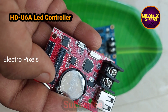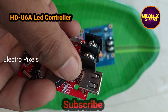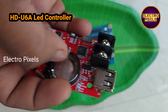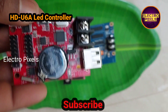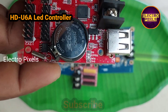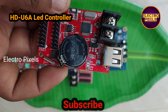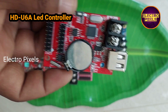It is widely used in single color signboard screens such as LED banners, LED gas station price boards, and other single color LED occasions. It works on 5V DC input and we can update the firmware using the USB port. These are the specifications of the U6A LED controller board designed by Huidu Technology.